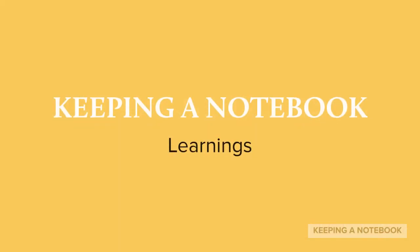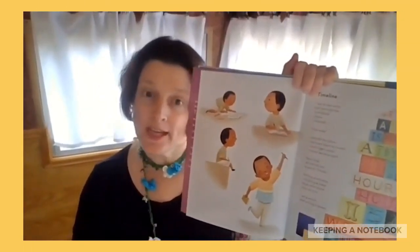I'm calling today's Keeping a Notebook Writing Talk, "Learnings." The poem Timeline is about learning how to do something new, and so today's writing exercise I'm calling Learnings. Here's what I did. I thought about things that I have learned to do in my life, and also things that I still would really like to learn how to do, and I made a little list of them. It might have been even better if I had started on a new page, so I could keep adding to this list. So I made a little double-entry journal of things I have learned and things that I want to learn.